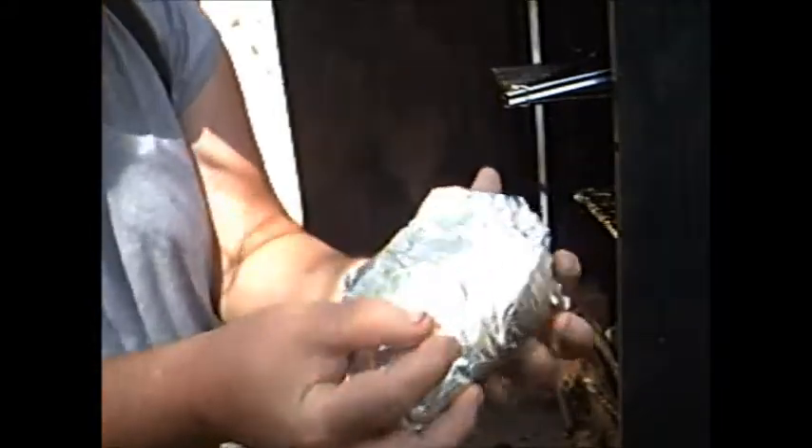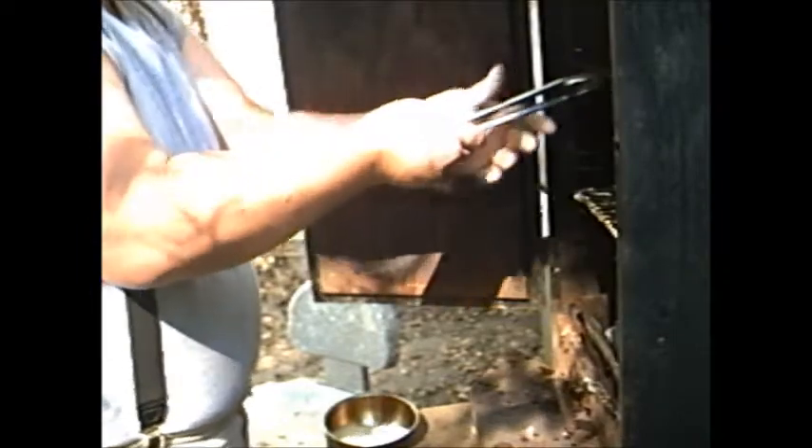Wrap them, JW. Oh man, back in they go. Let them all just get happy, happy all together and live happily ever after.